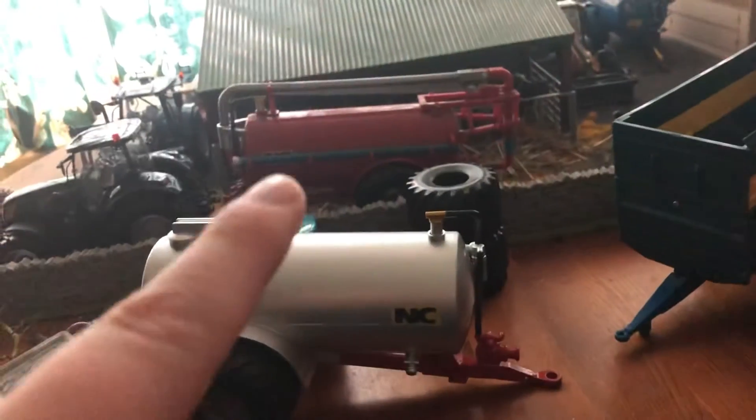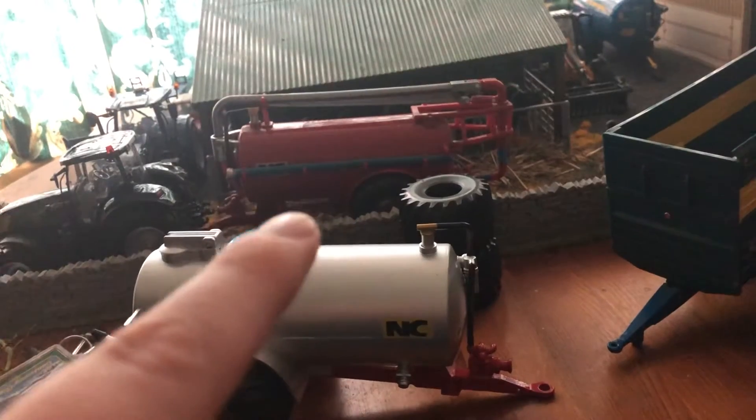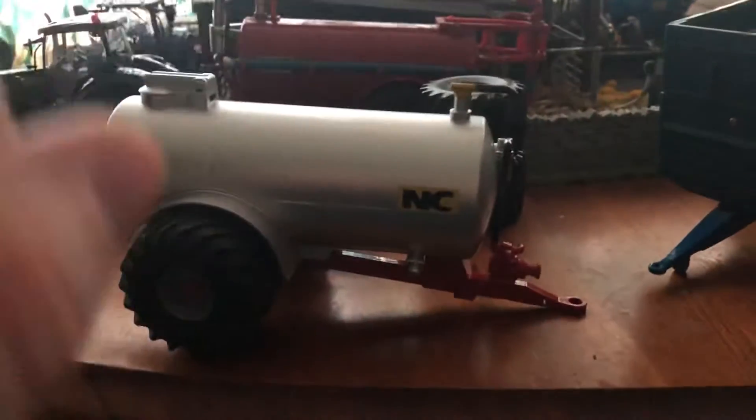I will be getting another tanker, but I will be taking the axle off it and putting it on this here, and then it will be making fantastic.